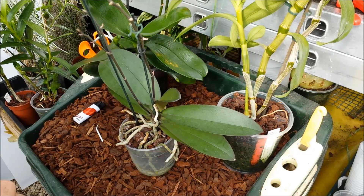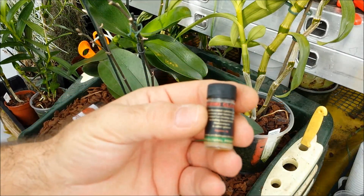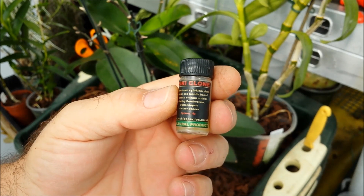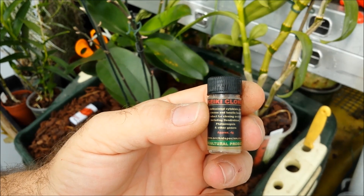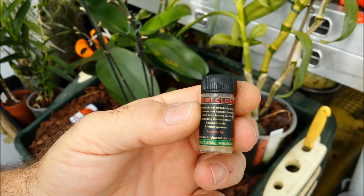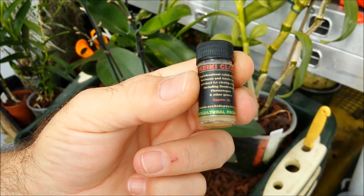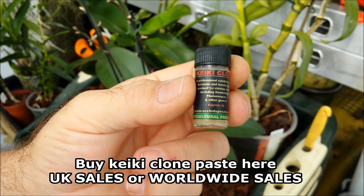For example, dendrobiums often produce keikis instead of bunches of flowers, usually when they're grown a little bit too warm. You can bypass this natural process by using something called keiki paste — or in our case, keiki clone. This is a cytokinin-based hormone product whereby it seeps into the plant tissues around one of the buds and forces that bud's meristem to produce a plant rather than a bunch of flowers or a branch. We're going to apply this to a phalaenopsis, and we sell this product — worldwide shipping available.